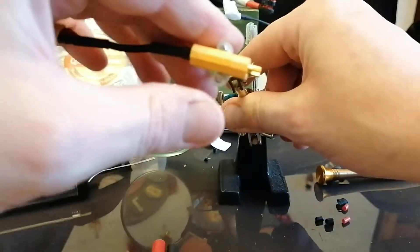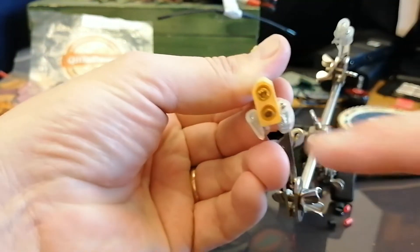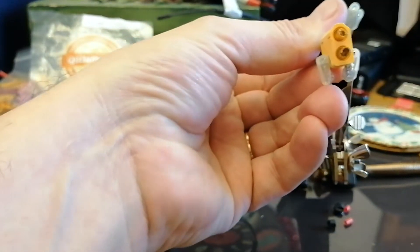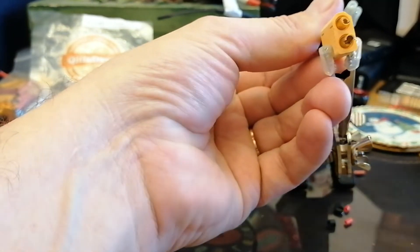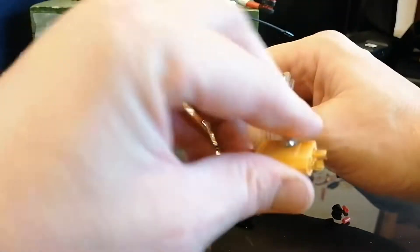The other important thing: if you look at these connectors, you've got a flat edge at the bottom and a rounded edge at the top. The flat edge is always the red wire — that's the positive. The rounded edge is the negative. Don't forget that, otherwise you might end up with a bang.